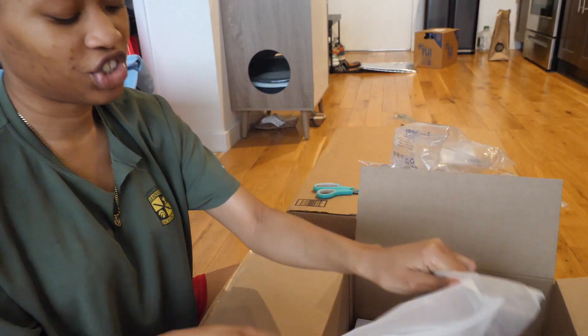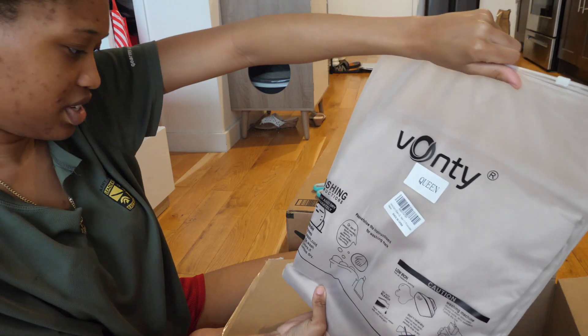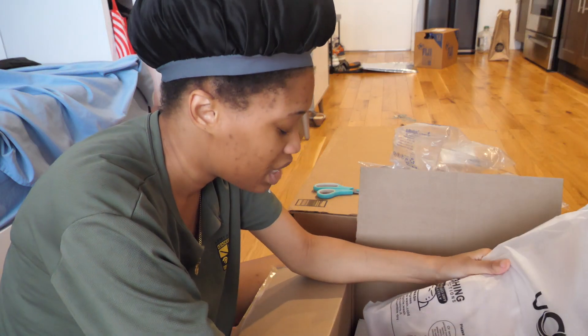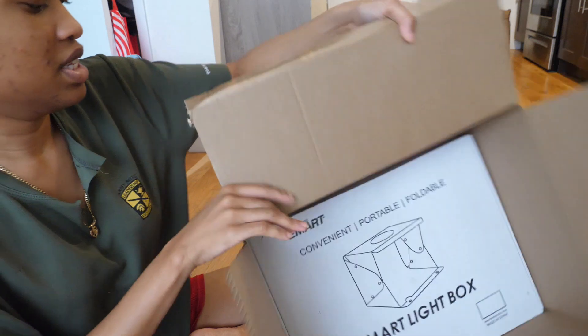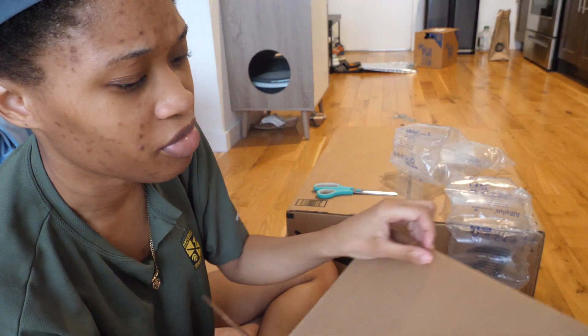I bought sheets. This is hand wash — hand wash at 30 degrees. These are satin sheets, by the way, so they're good for hair, skin — all that good stuff.